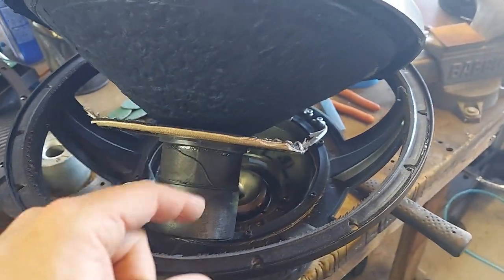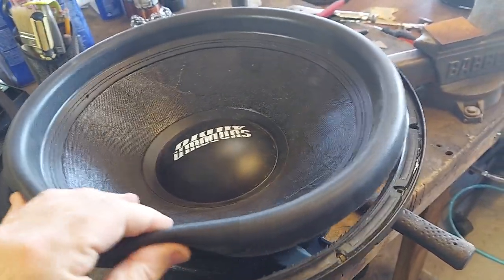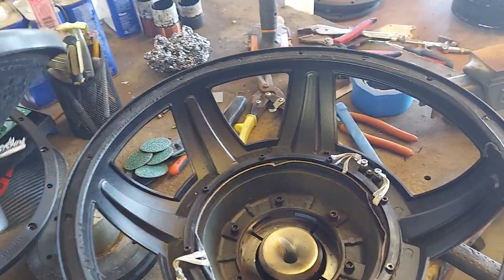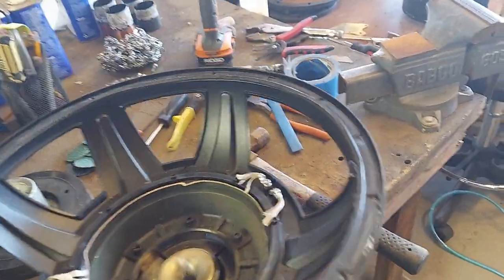Probably less, because when you tool up a weird size like this they charge you extra. Not that it's that big a deal, but it guarantees recone money for Sundown.